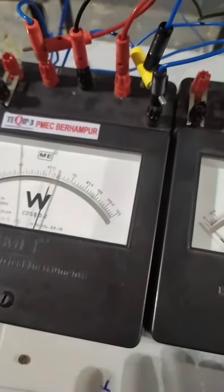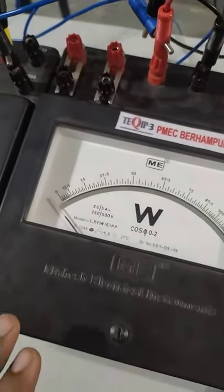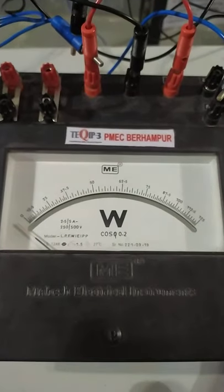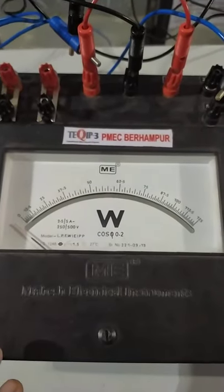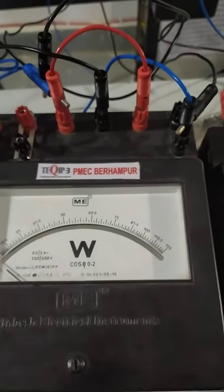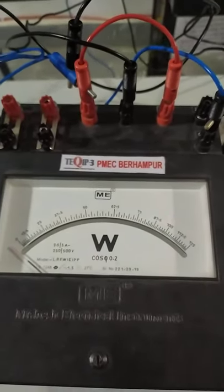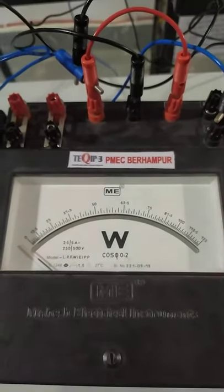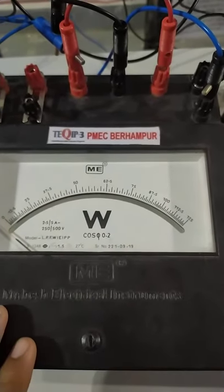One wattmeter reading is giving a finite positive value but the other wattmeter is actually moving in a negative direction. This implies that this wattmeter reading should be taken as a negative value. To handle this, we simply interchange the two terminals of the potential coil or current coil — we interchange M and L, or C and V. Generally we prefer to change M and L to get a readable positive deflection, then take that value as negative.